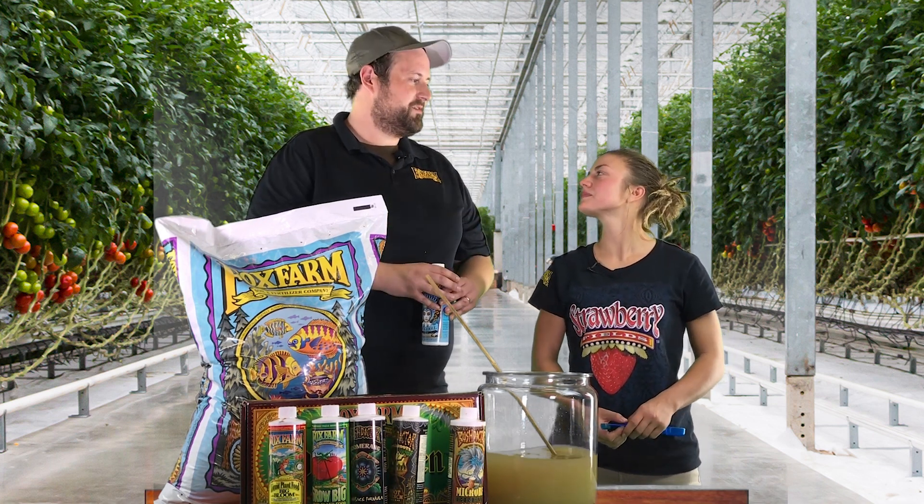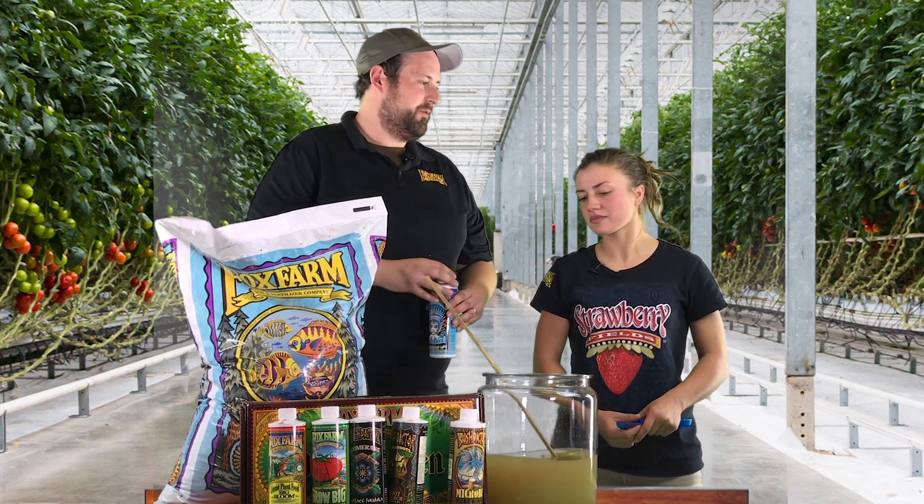A common practice is feed, water, feed, water — because you're going to do that with this product line. Awesome — we'll see you next week, back for week three.